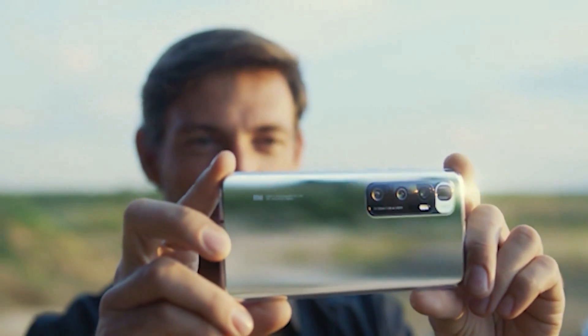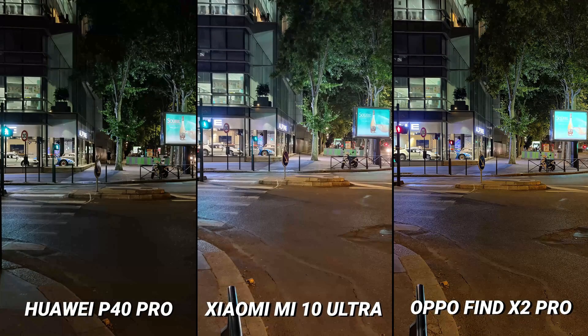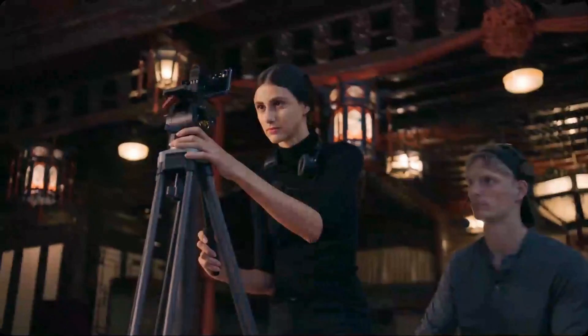I found the Mi 10 Ultra's night mode to be one of the worst I have ever encountered on a flagship smartphone. It struggled with flares, captured very little detail and was overall rather disappointing. On the front, there is a single 20MP camera for selfie duties. The Mi 10 Ultra takes some decent selfies but there is a fair amount of skin smoothing going on. Selfie portrait mode photos seem to look rather realistic.